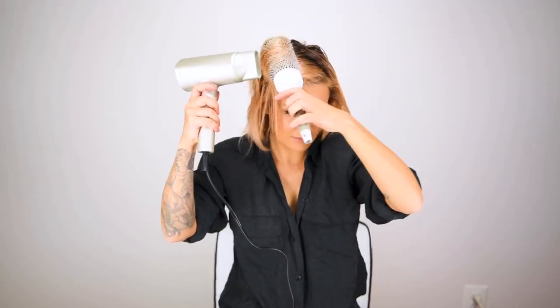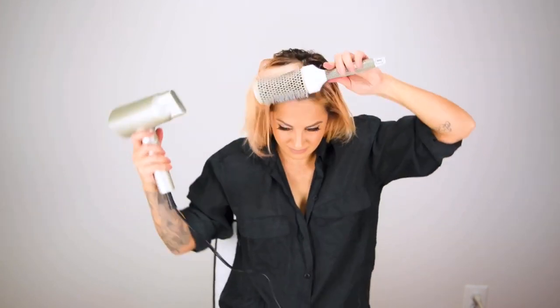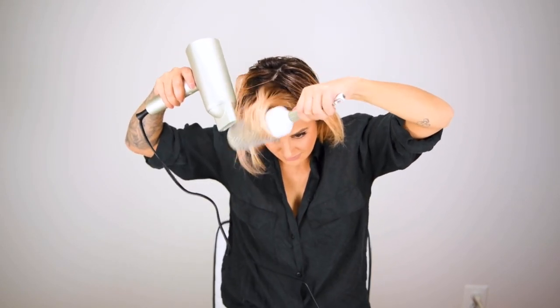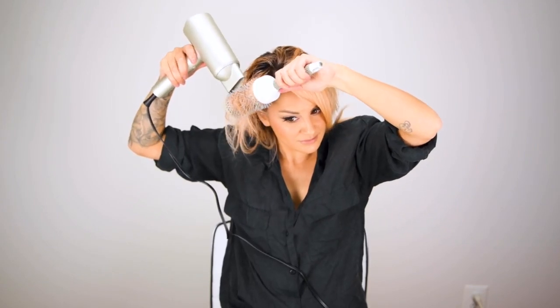I always like to blow dry using the concentrator on the front of the dryer parallel with the brush — that way I know I'm getting the smoothest blowout possible. When I'm done blow drying and getting that heat style in, I go ahead and hit the cool shot button so it'll set the style I just put in my hair with the round brush.